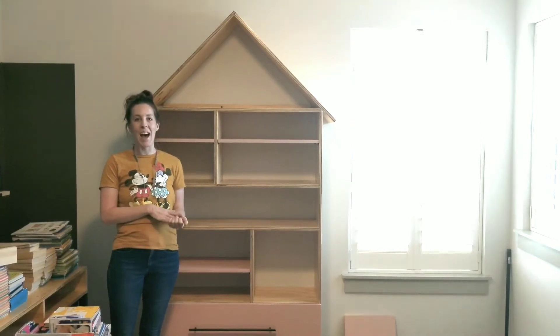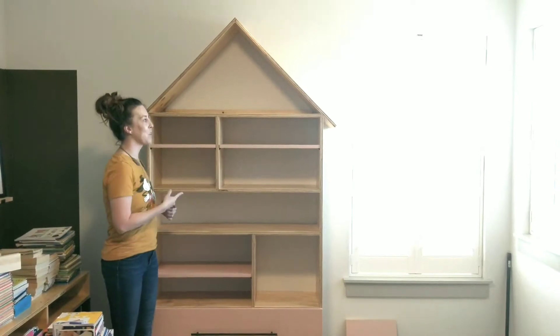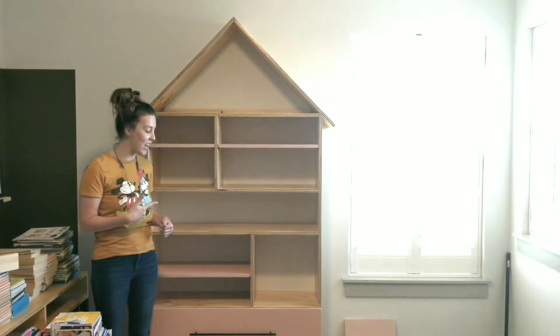What's up guys? Welcome back. I'm super excited today to show you how I built this bookcase. It's really awesome and I'm going to tell you some of the things I love about it.